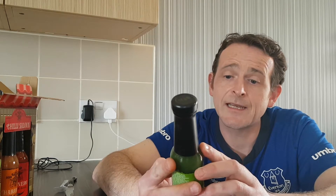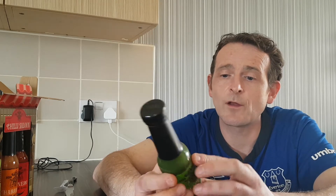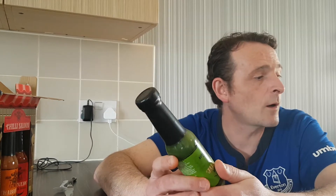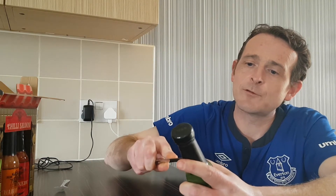Produced in the UK for TJ Morris Ltd, Liverpool, which has got the Home Bargains website on it. So if you want to pick this up, pop to your local Home Bargains and you should be able to pick this hot sauce up. We're going to have a crack at this one first because it's the mild one, and then we'll go to the fruity one and work our way up to what, according to that, is a six chili pepper rating for the Habanero.